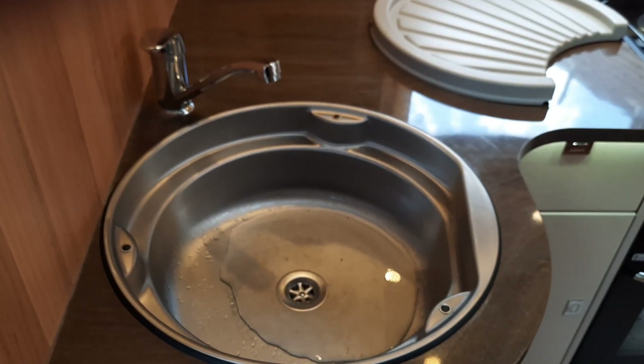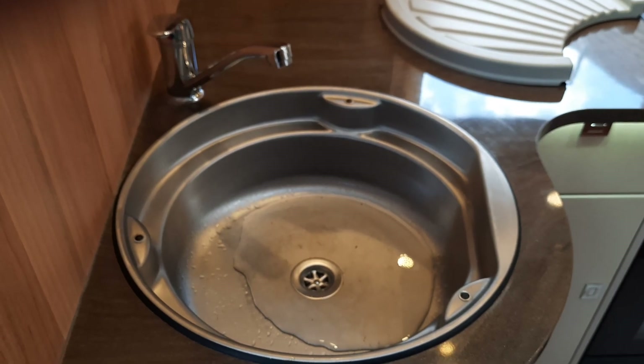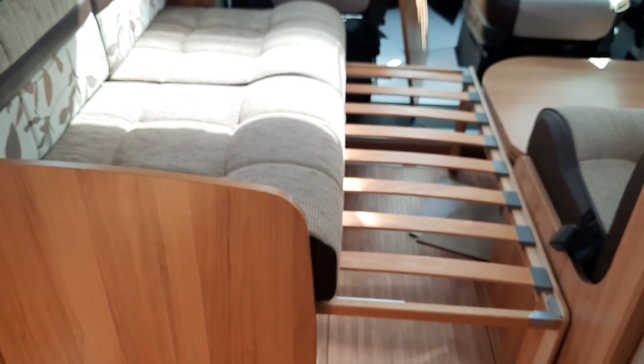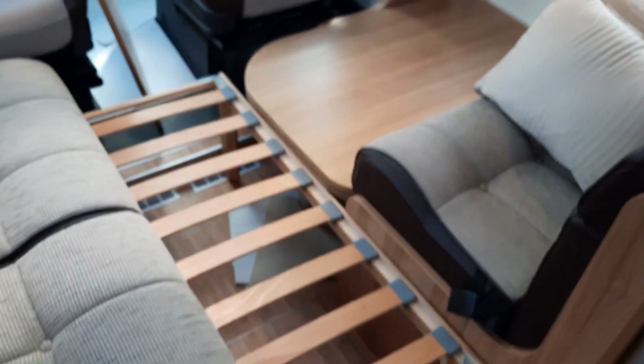At the front of the area, it's pretty simple to make up the bed. Pull the passenger side seat base out and fold down the table, which has a little knuckle at the bottom — press the button in, and that gives you the double bed area at the front.